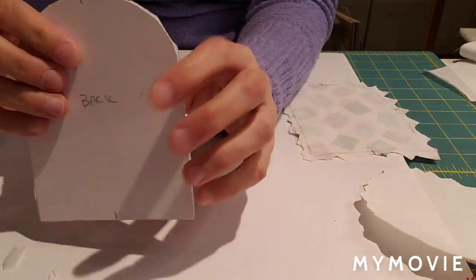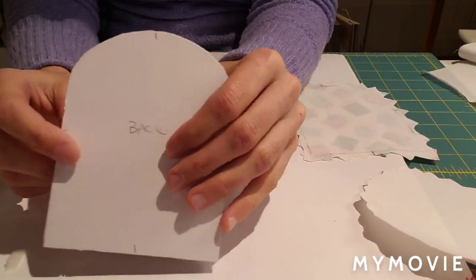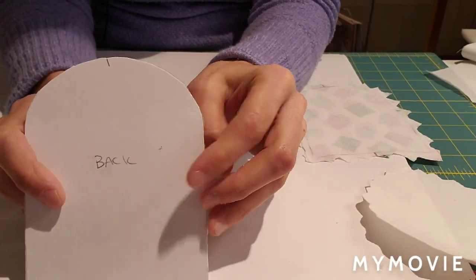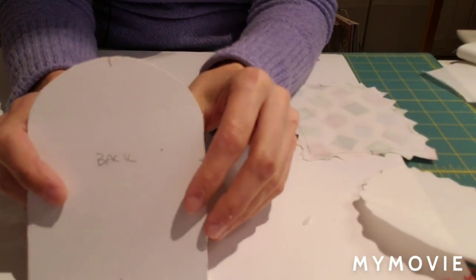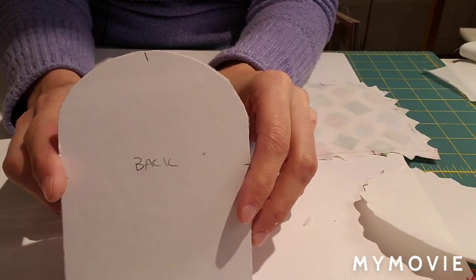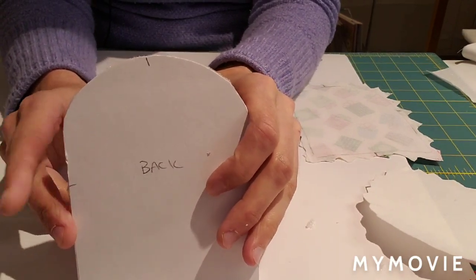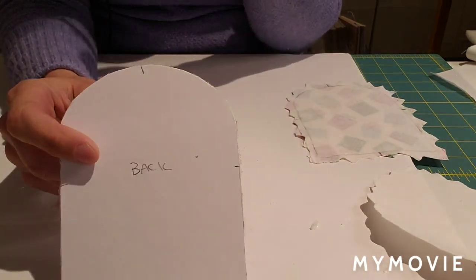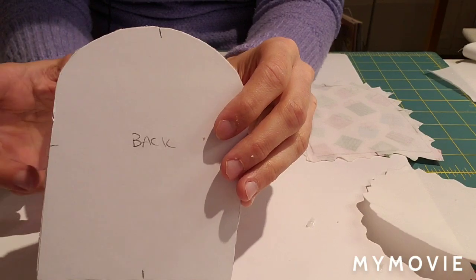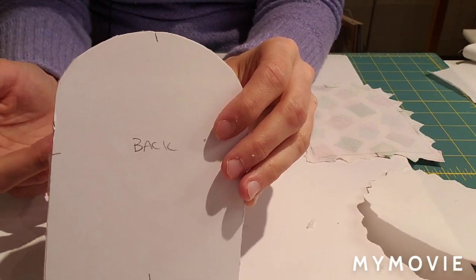I'm going to do my back piece first, because if you make a mistake on the back it's just inexpensive backing fabric - you can redo it. So we practice on the back, then the broadcloth, and by the time we get to our ornament we've already had some practice.